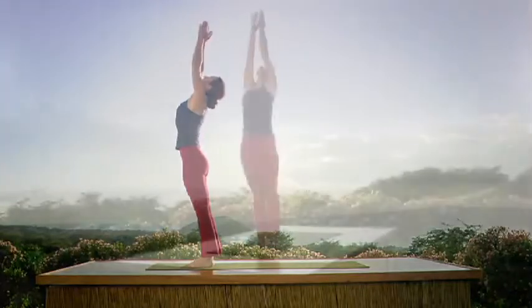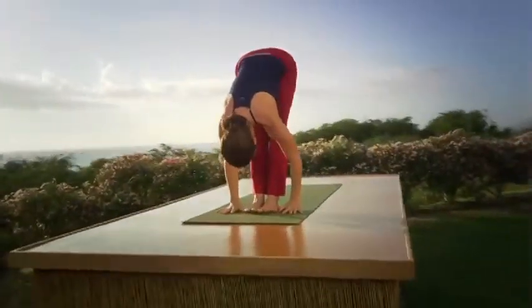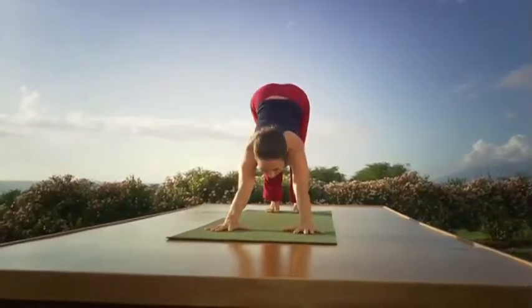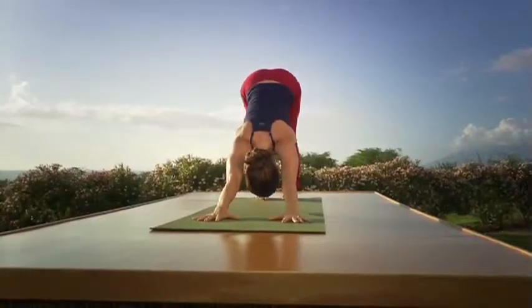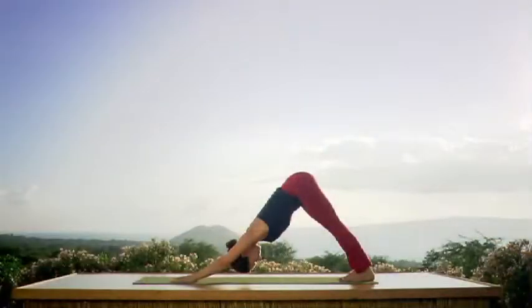Exhale, bending forward. Take it slowly. Deep inhale, look up. Exhale, hands flat. Step back, bend the elbows. Inhale, arch the back, press the hands flat. Exhale to downward facing dog. Keep breathing through your nose. Soften the jaw. Pay particular attention to the mouth. When there's tension — when we get tired or pushed beyond our threshold — the first thing that leaves us is our breath. So pay particular attention to the quality of your breath.